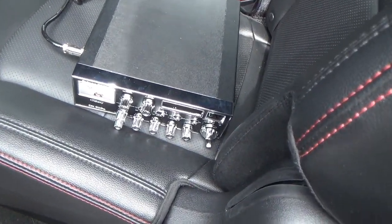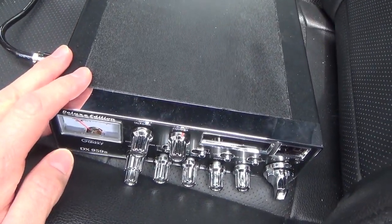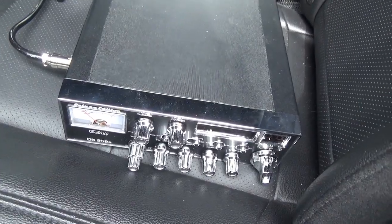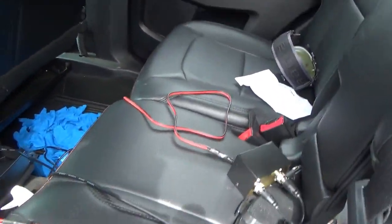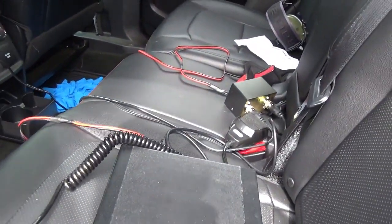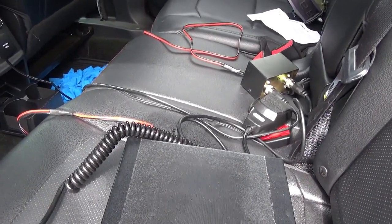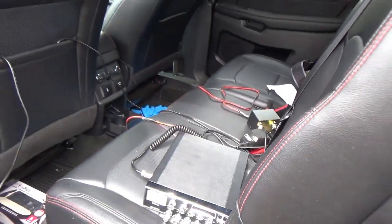Hi. I've got this Galaxy 959B that I'm trying to install in my truck and I'm finding it difficult. The antenna doesn't seem to be tuning right and I thought I would post this video to see if I can get comments from others about how to improve on this. I'm currently in my neighborhood but I have been out in an open area to tune the antenna. Let me show you my setup.